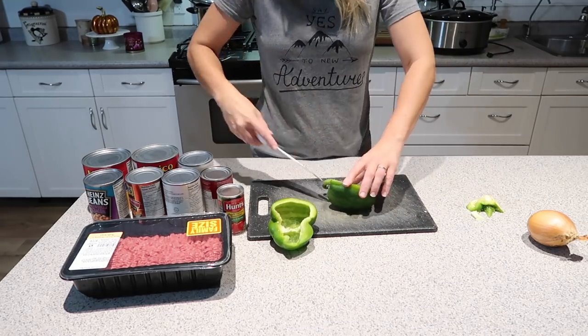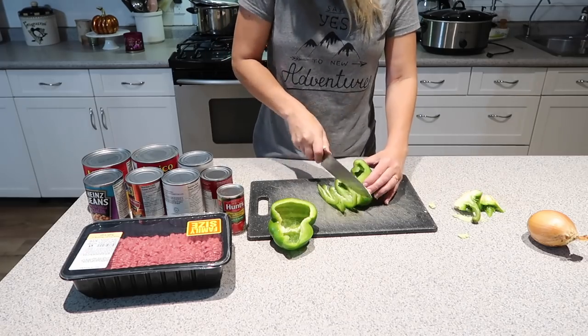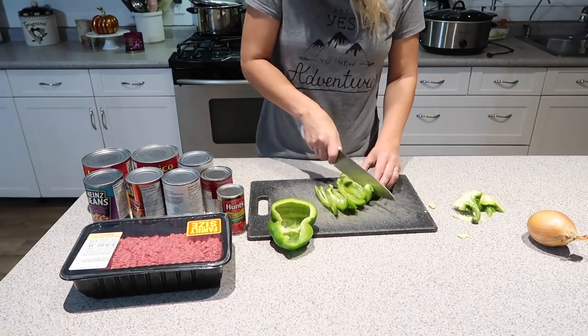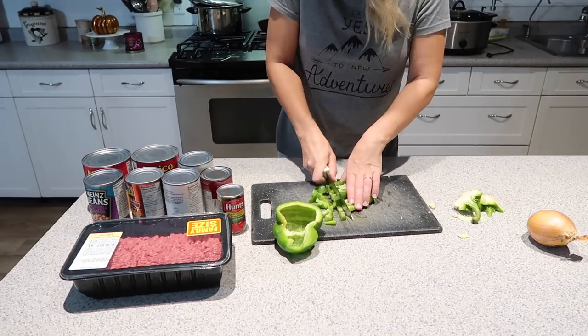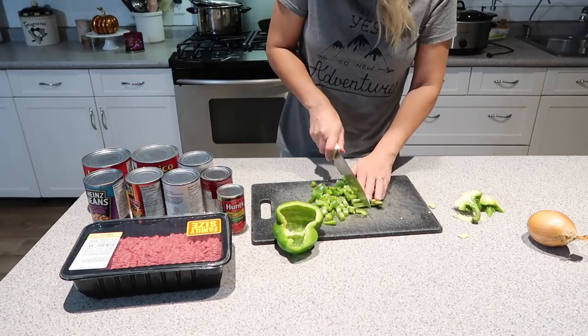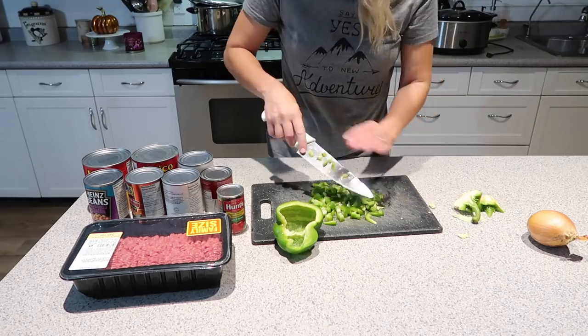First things first, I'm going to dice up my green pepper and my onion. I'm going to leave my onion chunks really big because the kids like to be able to pick them out — they really don't like onions, but I do. So I'm just going to leave them big so that they can pick those out.